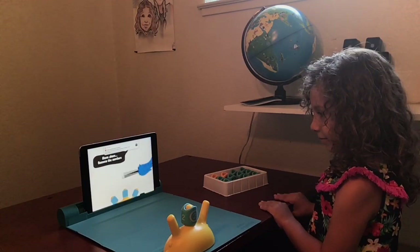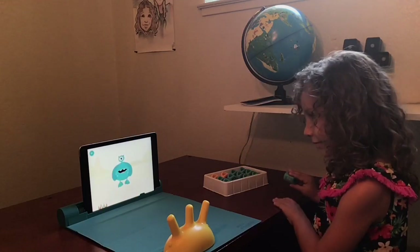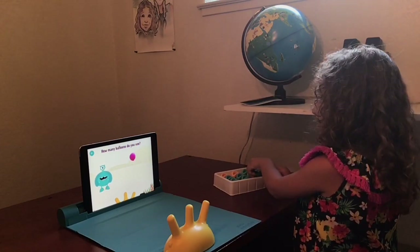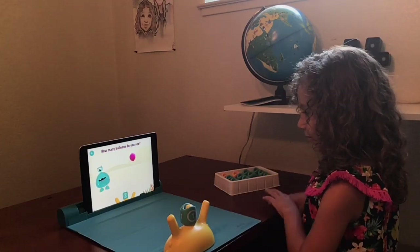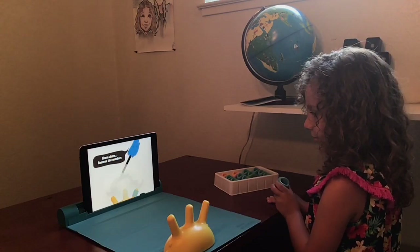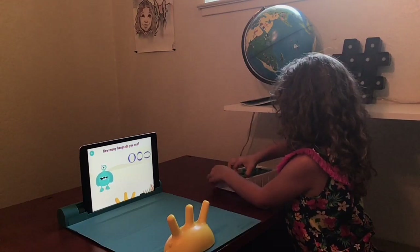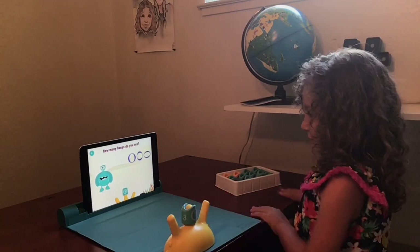Ahem! Please clear the spike. How many balloons are there? One. One. Awesome! I see a number there. How many hoops are there? Three! Hello? Three! Three! That deserves applause!